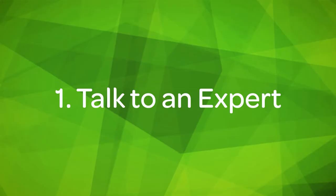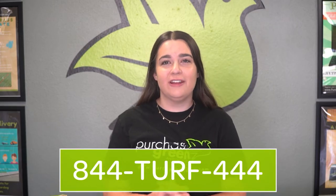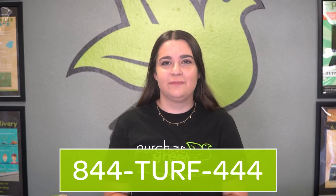Number one: talk to an expert. Because I work at Purchase Green and know more about artificial grass than the average DIYer, I had an advantage in my access to knowledge and resources — but everything I used is available to any other DIYer. The DIY guide was an incredible tool, and I reached out to our installation experts to help me get an idea of all the materials I would need. The DIY guide is linked in the description, and you can reach out to your local Purchase Green or call the number on screen to get expert advice if you're feeling stuck.